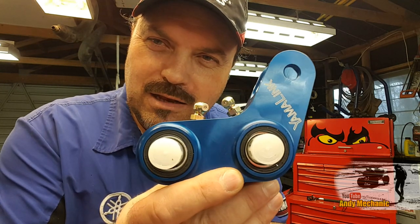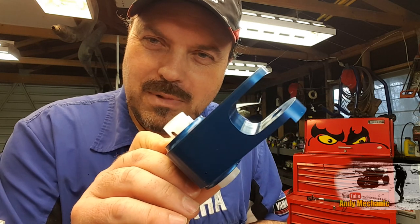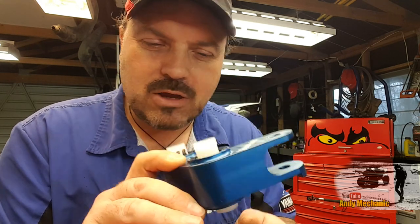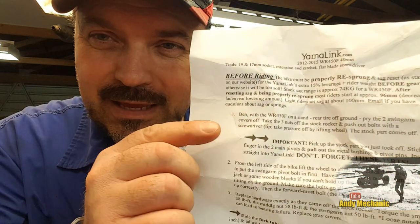Isn't that right, Ben? — I haven't done it yet. So Ben has gone out and finally, after two years, dug deep enough into his pocket to buy a lowering link. Now, this is a really quality manufactured piece of kit. This is by a company called Yamalink.